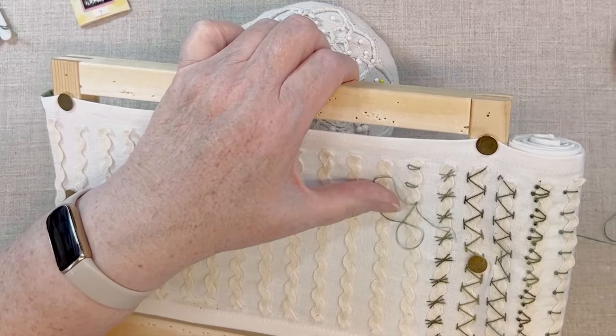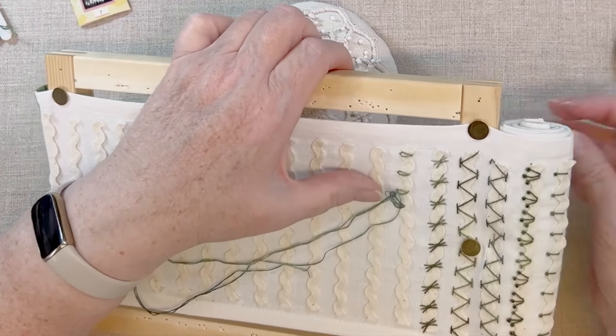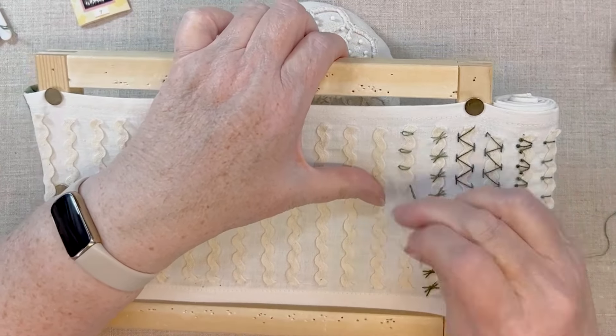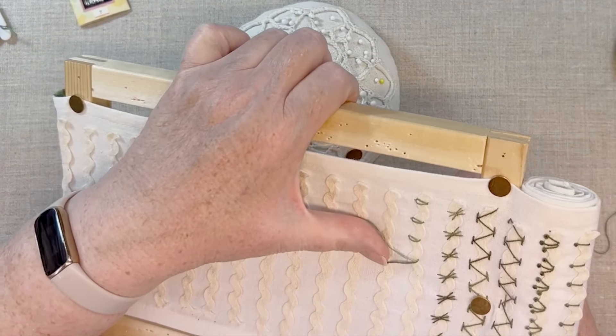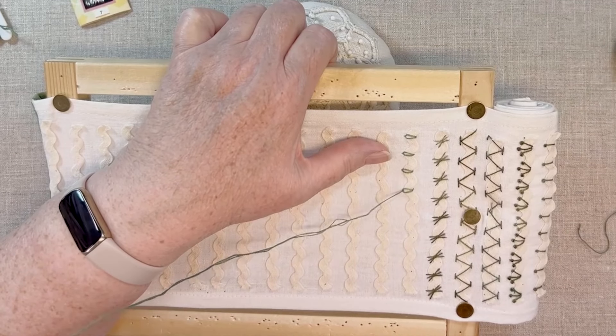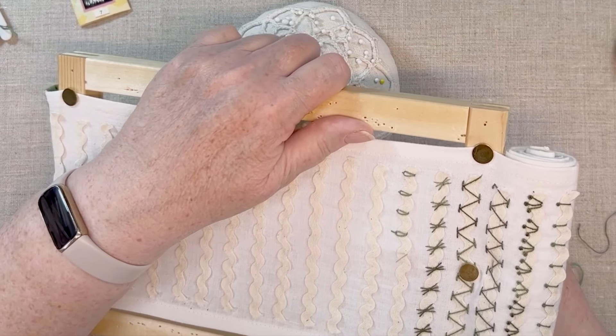It's definitely easier using a stab stitch technique on the embroidery frame. A small variation you can make with Lazy Daisies is to make a longer stitch at the end of the Lazy Daisy. It gives a subtly different appearance.